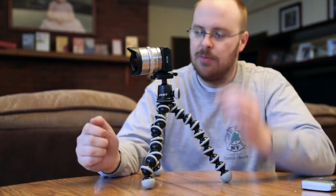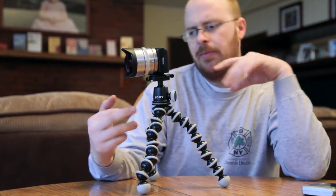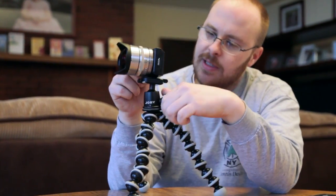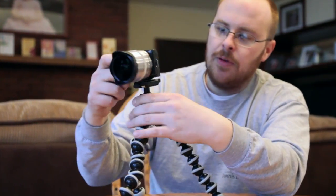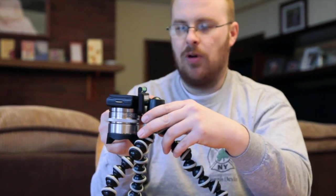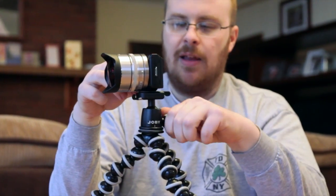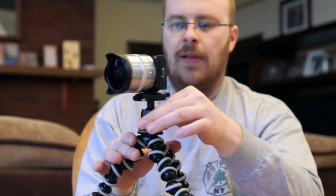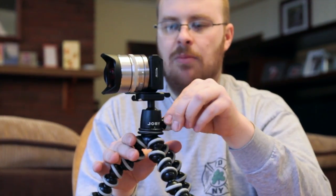This particular model comes with a ball head and it goes for about $55 or so. This ball head is really cool because it's adjustable — you can get your camera completely sideways or you can aim it downward, so you can do both. If you lock it just a little bit it holds the camera and you can turn it, and if you tighten it more it locks it down completely.